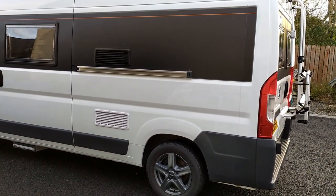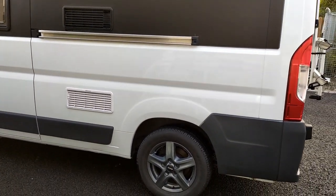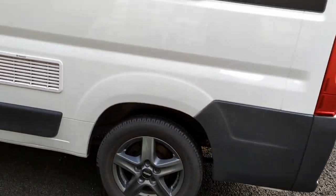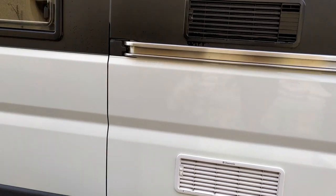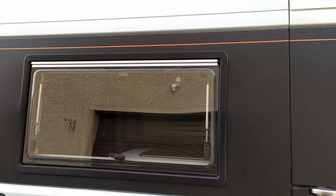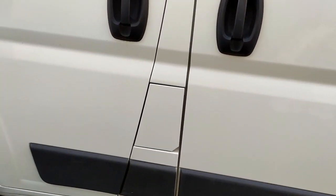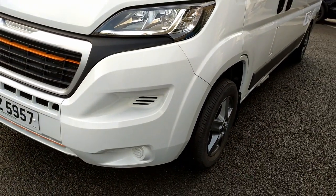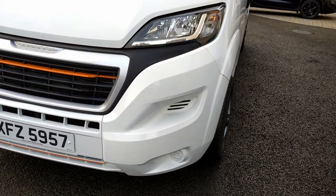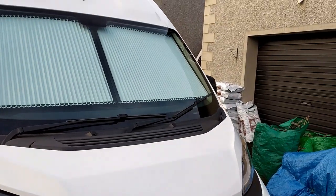Just going to give you a quick walk around of our 2015 Peugeot Boxer motorhome. We've painted the bumper colour-coded to match, added some orange vinyl highlights, and you can see the Remus blinds.